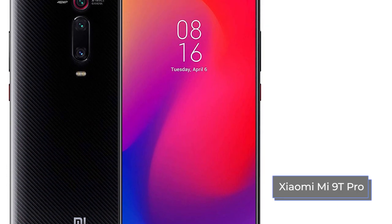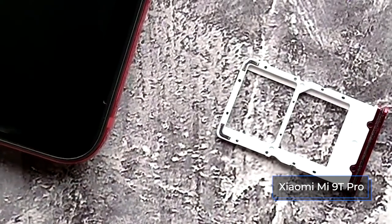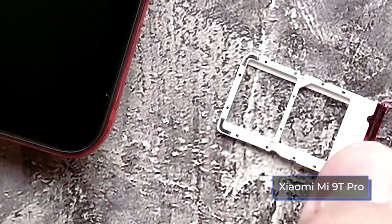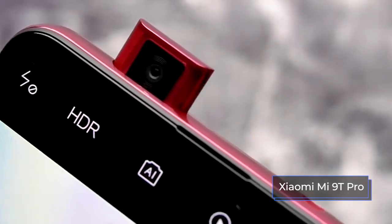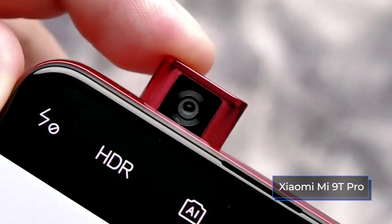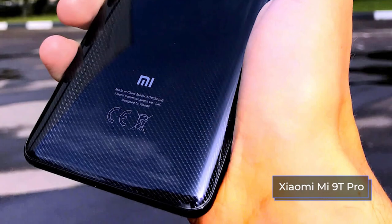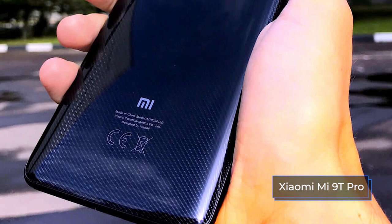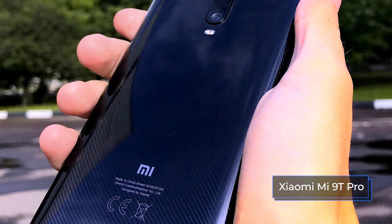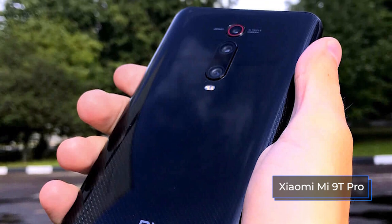Xiaomi decided to limit itself to a triple camera with the Mi 9T Pro. The cameras are located in the center — the main one is 48 megapixels, and a bit below it is a block of two cameras. Below those is a double flash. Also in the center bottom is the brand inscription Mi. On the right side is a standard power key and a volume rocker. There is nothing on the left side of the case, as the SIM and card slot have moved to the bottom of the device. Next to it is a Type-C port, speaker grill, and earpiece microphone. The card tray is not even hybrid — it only holds two nano SIM cards. Like the competitor from Honor, the Mi 9T Pro does not support SD cards.